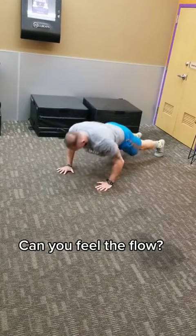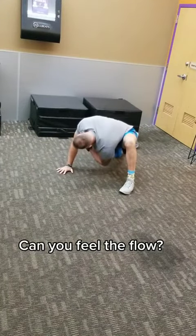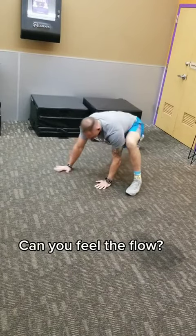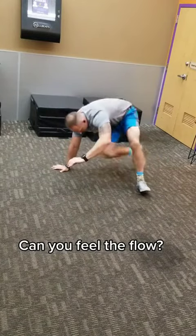Pop into a push-up and then we're gonna do the world's greatest stretch. You're gonna rotate that shoulder by the leg down and then open all the way up to the sky. Pull that trail leg through and then you're gonna drive those hips up and reach the bridge.